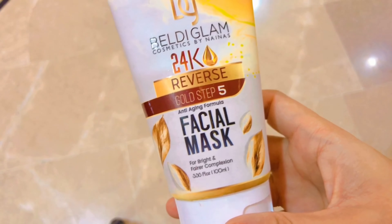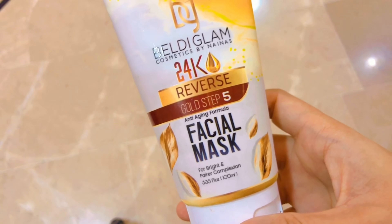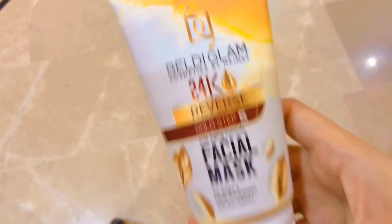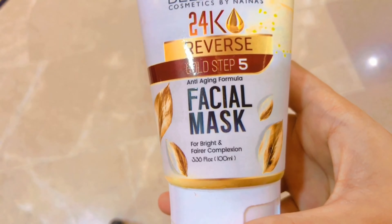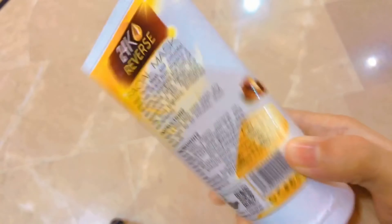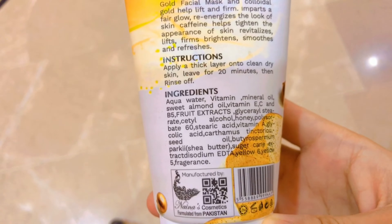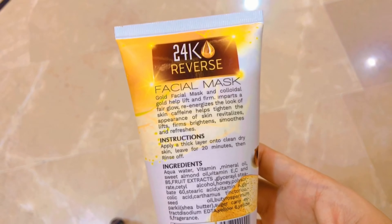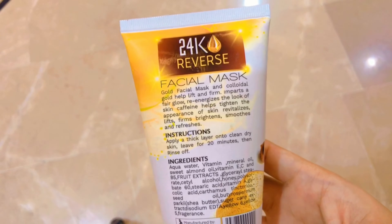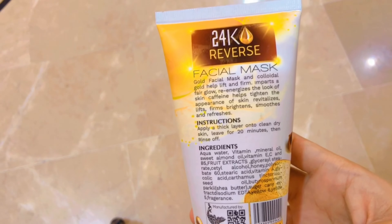The last step is the facial mask. It's for brightening complexion further and has an anti-aging formula. Apply a thick layer onto clean dry skin, leave for 20 minutes, then rinse off. We use the mask to close our open pores, which is very important after any type of facial.